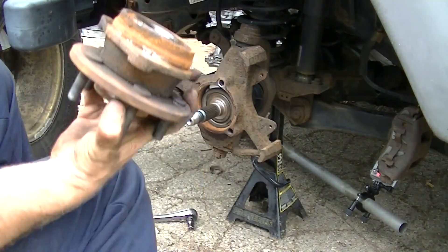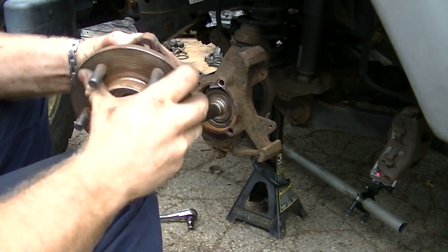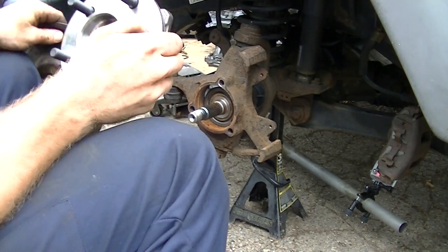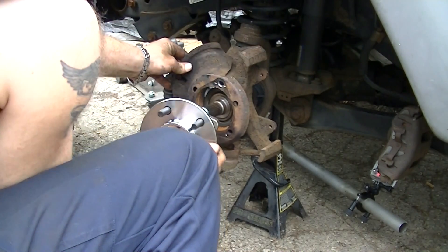That pulls right away — and right there is the old hub assembly. There's also a washer that popped out, so keep an eye on that.